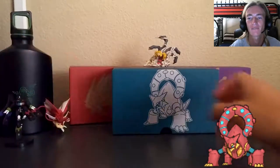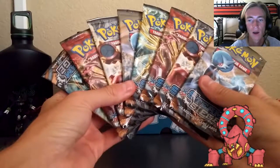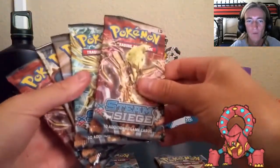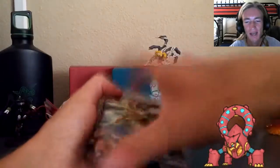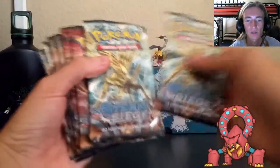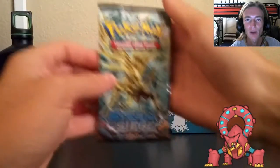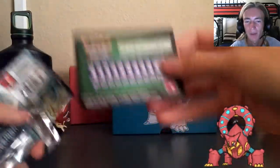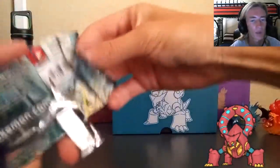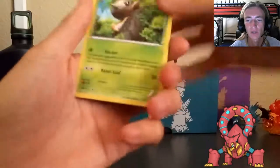Here are the eight packs themselves for Steam Siege. We've got two of every single theme - one Gardevoir, one Volcanion, one Eevee-lution, one Xerneas, and then a second of each. We're going to open them in the order I think gives us the best chances of pulling decent cards toward the end. We'll start with the golden legendaries - Xerneas first, then Eevee-lution, then Gardevoir, then the main man himself, Volcanion.